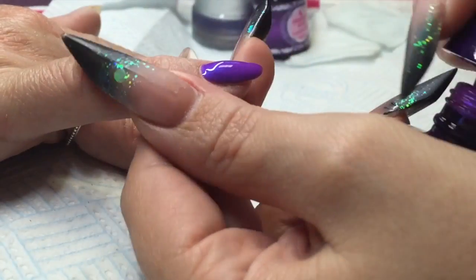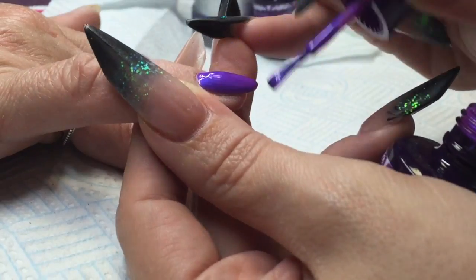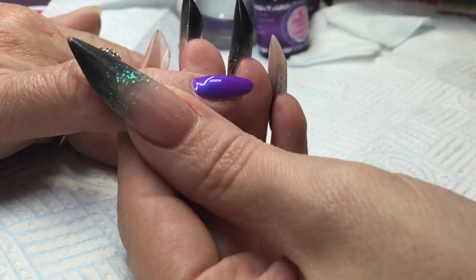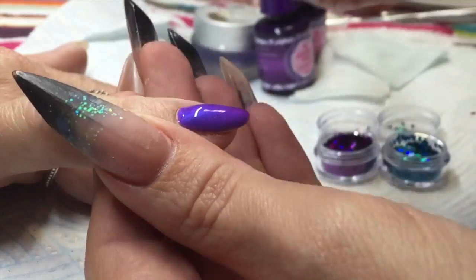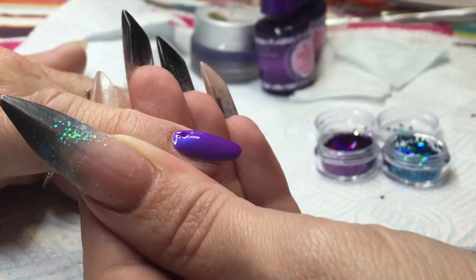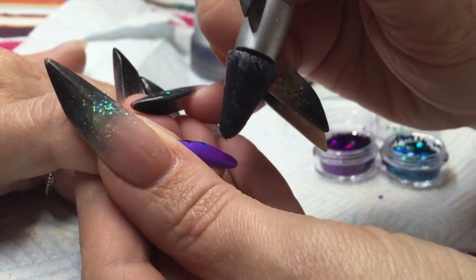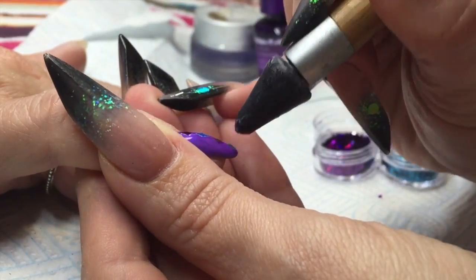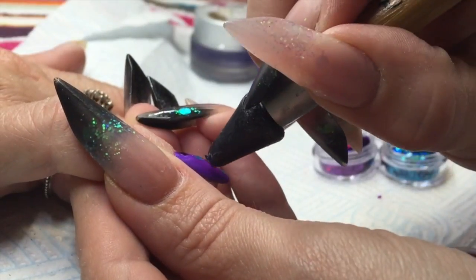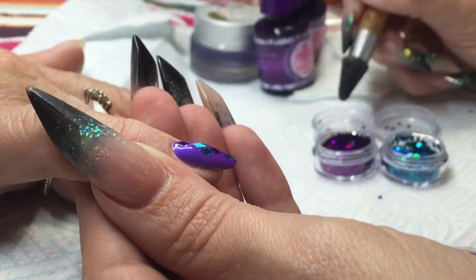I've already applied one layer of this color and I'm just applying my second layer. Make sure you seal your edge, and while that's still wet — not cured yet — I'm just putting some of the Nail Team diamond glitter pieces in there using my crystal katana. It's going into a wet layer, not a cured layer, not a sticky layer — a wet layer.